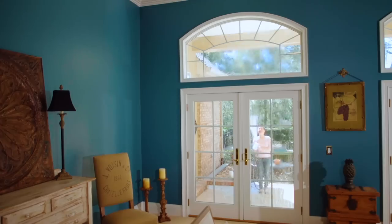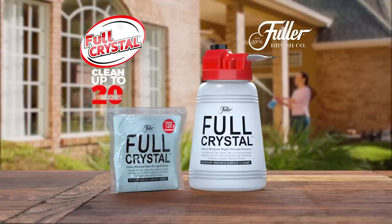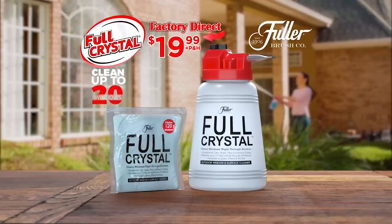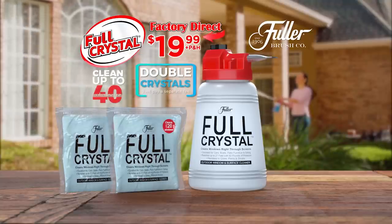Call or go online now to order the complete Full Crystal system with enough cleaning crystals for up to 20 windows for the factory direct price of just $19.99. But order right now and we'll double the cleaning crystals — enough for up to 40 windows — just pay a separate fee.